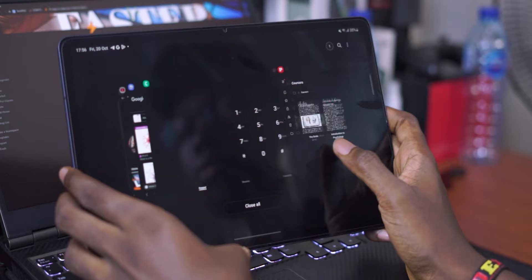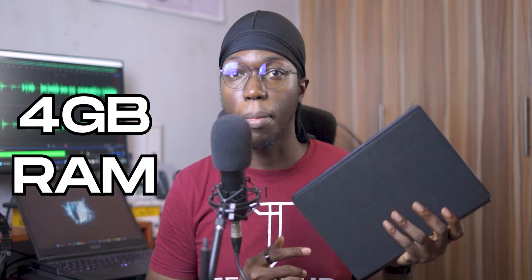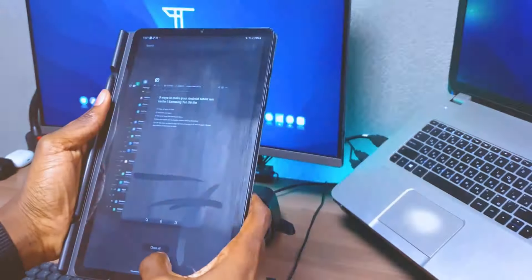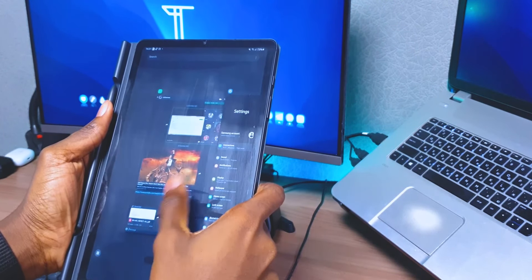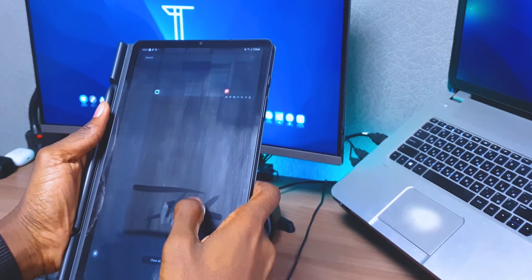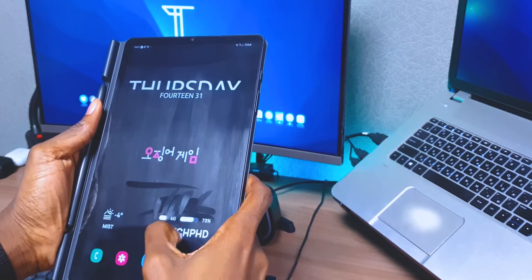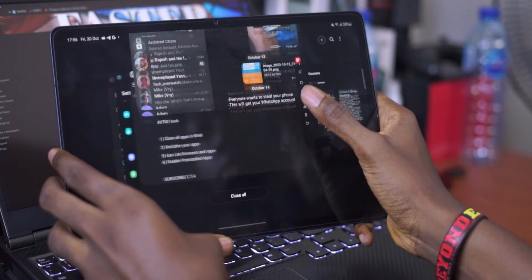Before you click off the video, hear me out. Most of these budget tablets don't have a lot of RAM. The Tab S7 FE I'm currently using only has 4GB of RAM, and so did my former Tab S6 Lite. With 4GB of RAM, you can't afford to have a lot of unnecessary apps taking up memory in the background. So just every couple of hours, if you've noticed that your tablet has begun to slow down or lag, close all the apps running in the background, or at least the apps that you're not using at that moment, and you will notice that the tablet runs a little bit faster.